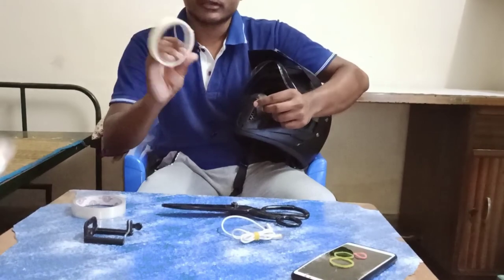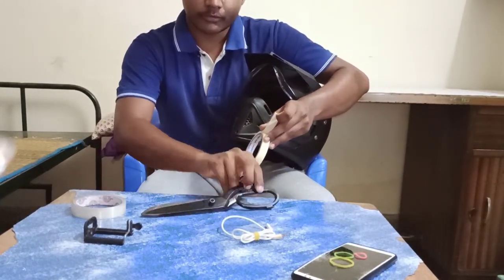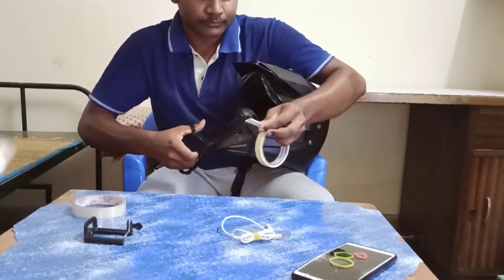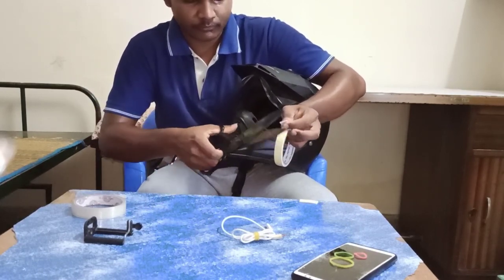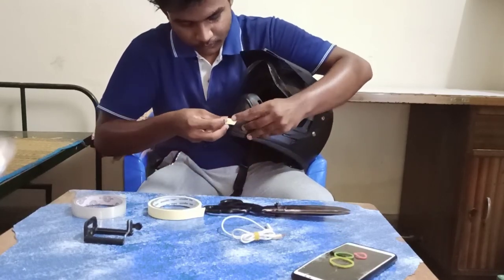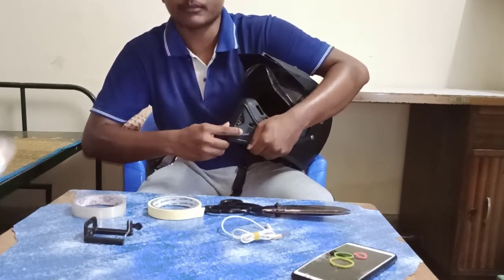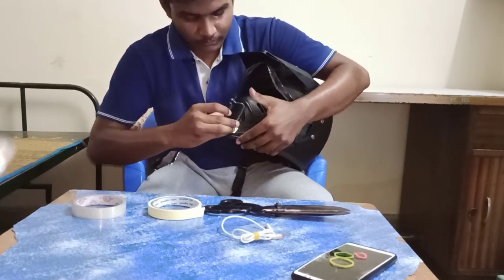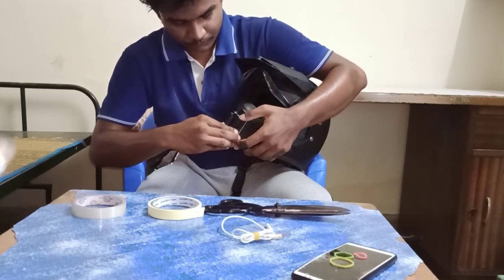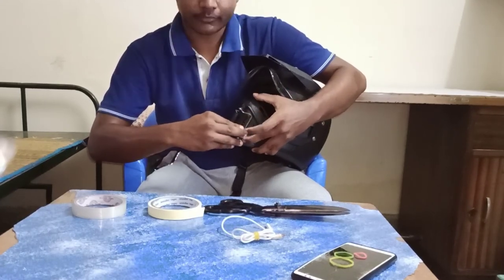This is a double-set rod. The handle is not cut. The cover is also a double-set rod.